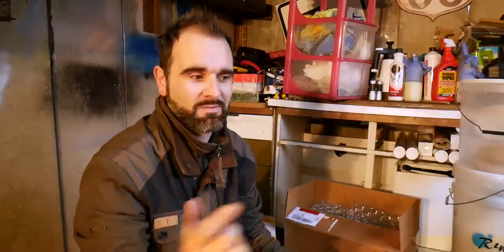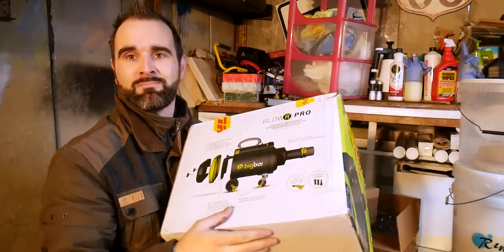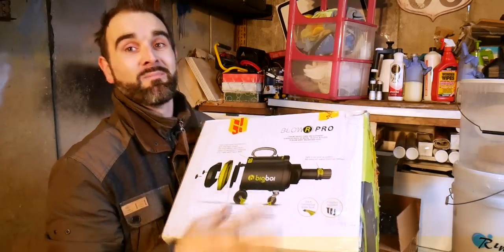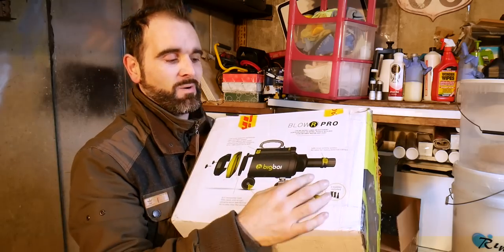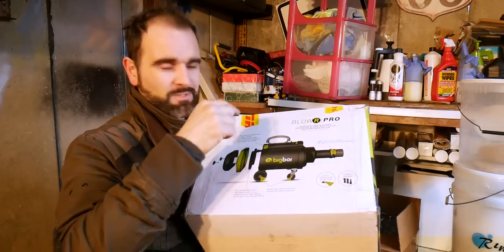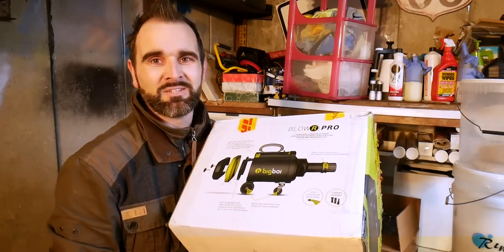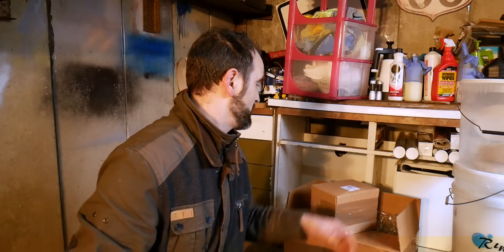So I'll just take a little break from that. I've had a few packages sent to me over the last couple of days. First one is this big boy - it's called the Big Boy Blower Pro, been sent to me from the guys at Ultimate Finish. We'll take a quick look at that in a moment. I might actually test it sweeping out in here - just blow it all out. And there'll be a review coming up on that shortly.